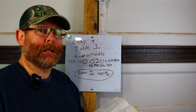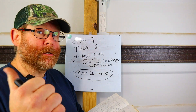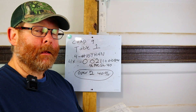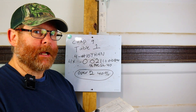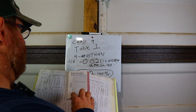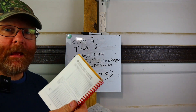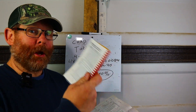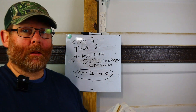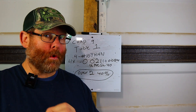Let's verify against the Uglies book. Look up THHN number ten — it says you can get five in a half-inch PVC schedule 40. That confirms the math is right. It already takes everything into account. Now let's do the number sixes so you can see the full process.